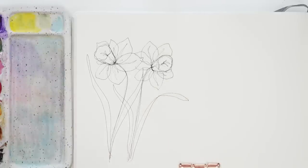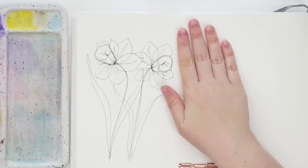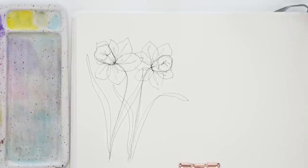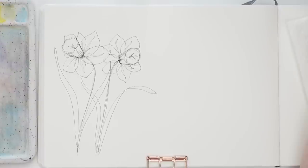Now I'm going to attempt watercolor. Let's do a loose daffodil and then we'll try maybe a more detailed one. There are also different kinds of daffodils - I think they're called narcissus. There are tons of different kinds: bright yellow ones, ones with like orange centers, and one called a blushing lady, which is really pretty - it's like peaches and such. Kind of go with whatever you feel like.